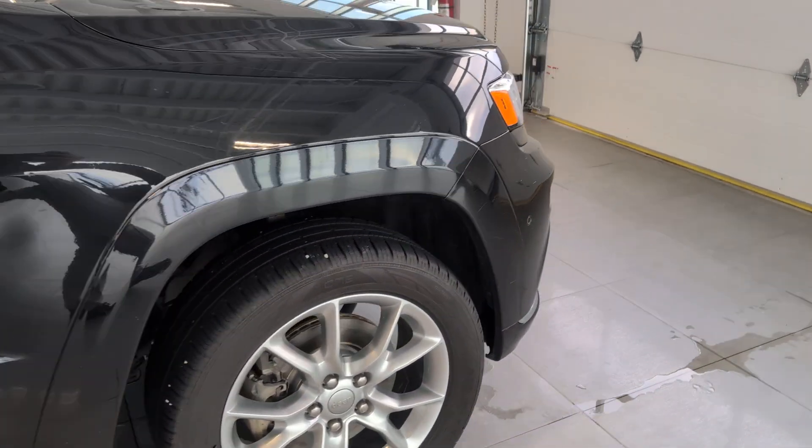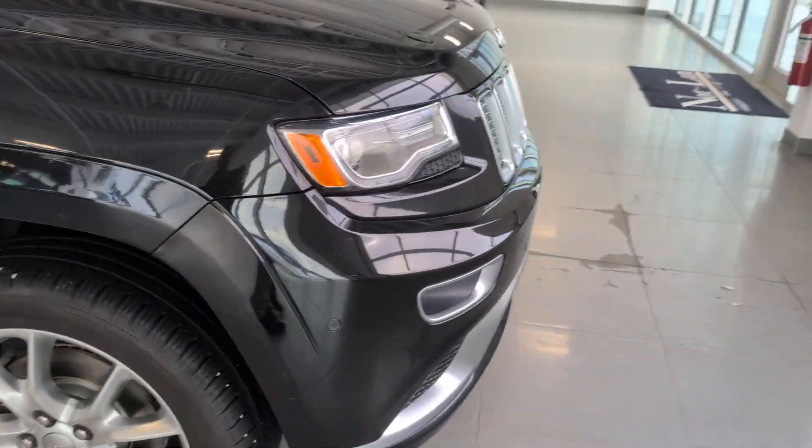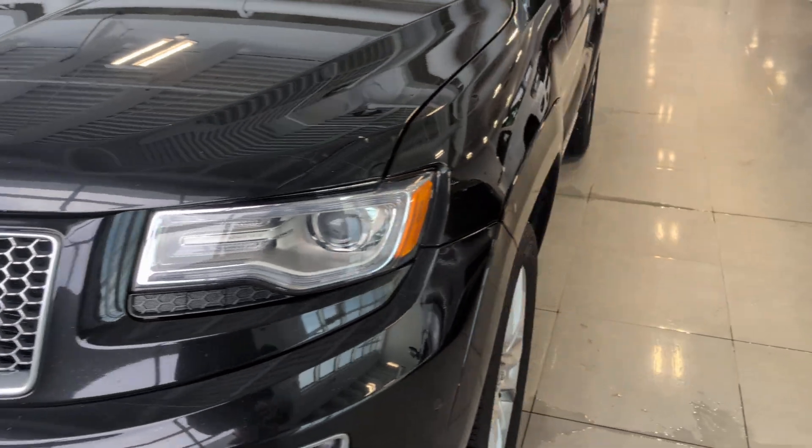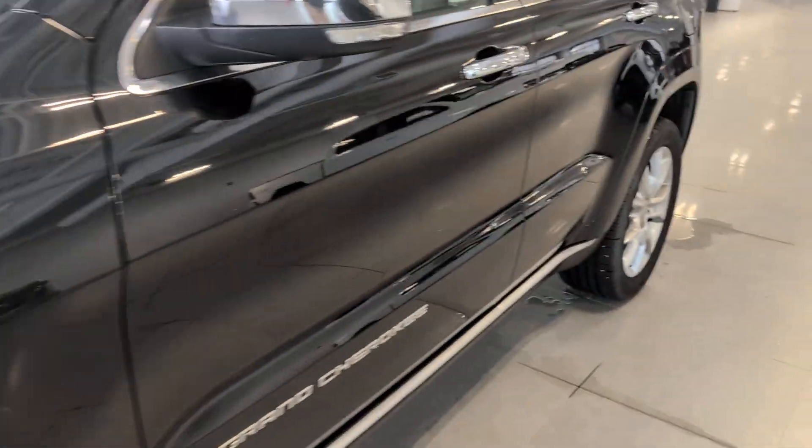I'll show hardly any damages or anything at the end, just so that's all visible. Well, it does have some nicks and scratches — it is nine years old — but nothing too excessive. Let's go inside.